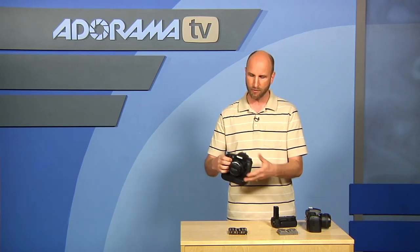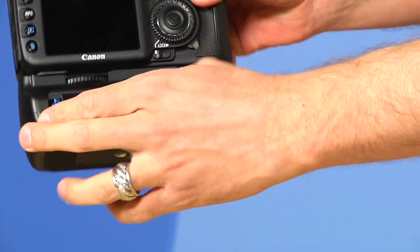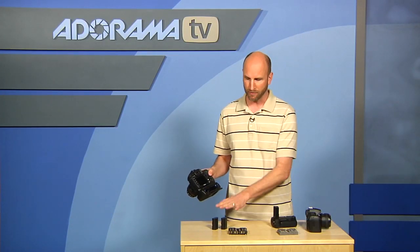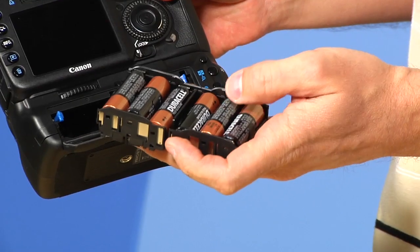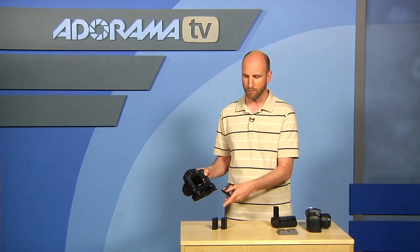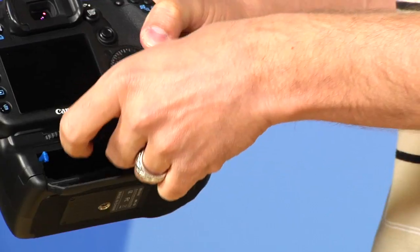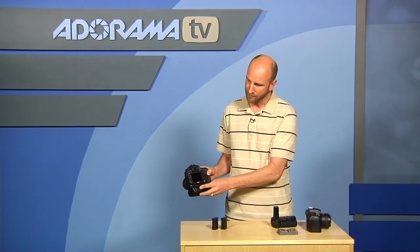Both of these Flashpoint battery grips have the ability to quickly switch your camera from horizontal to vertical. The other thing you can do is really extend the battery life of your camera — instead of having just one battery, you can put two batteries inside the battery grip, giving you double the battery life. As a backup if those run out, all these battery grips come with a AA battery tray like this, so you can pop that right in there and be off and running in no time.